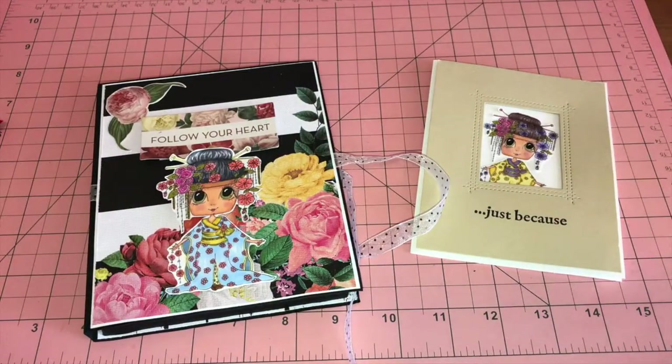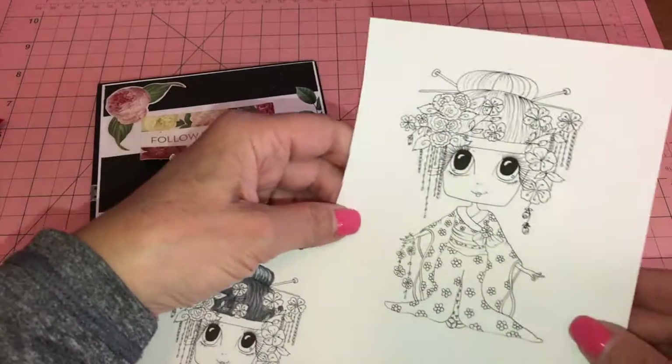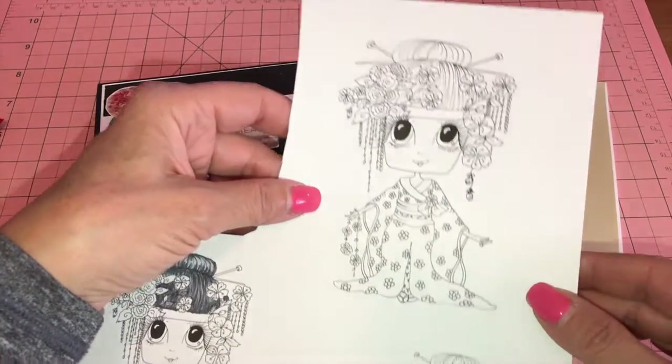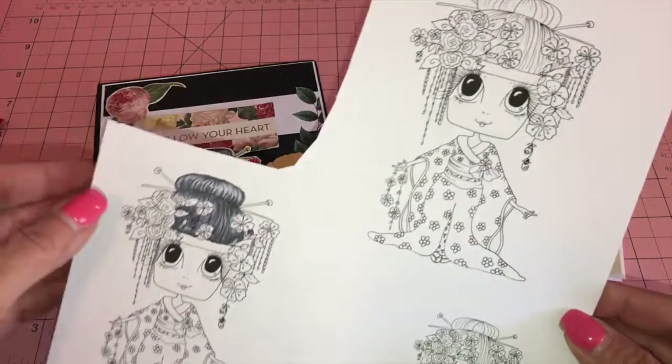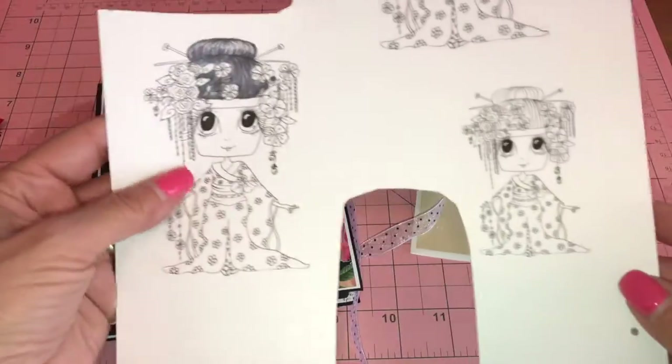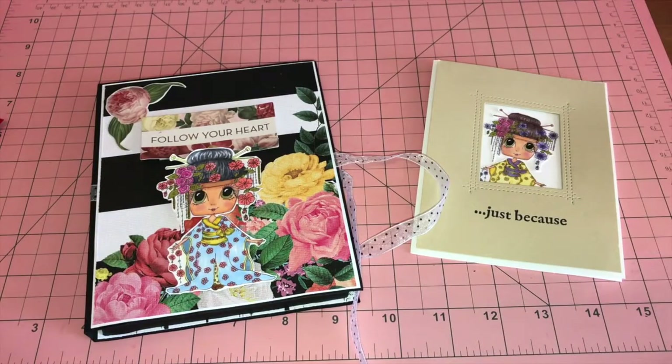Hello my crafty friends, it's Yvette! Today I have my DT project for the month of September, and this is for my besties. This is the image I chose this month — isn't she adorable? Her face is a flower pot and she is just so stinking cute. I printed her in different sizes and I've started to color her already. I will put a link below so you can go check her out.